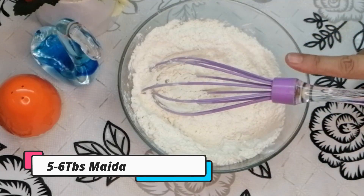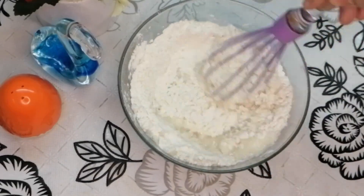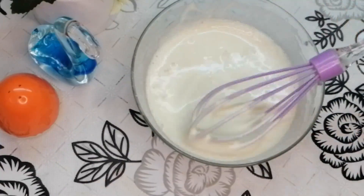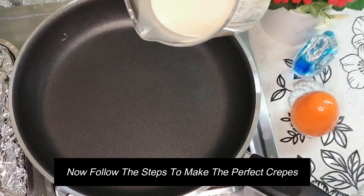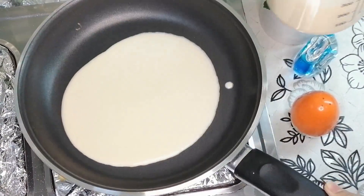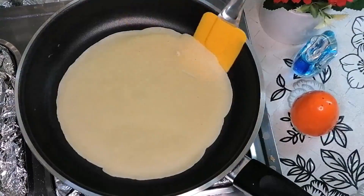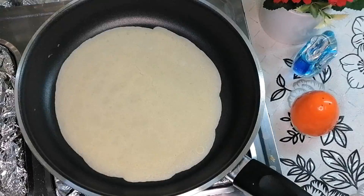Add 5-6 tablespoons of batter to the pan and spread it to make the crepe. The paste is ready. Add it to the crepe along with cornflour. You can easily make the rolls. This recipe is very easy and great to try.